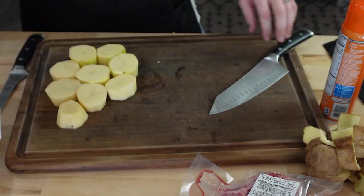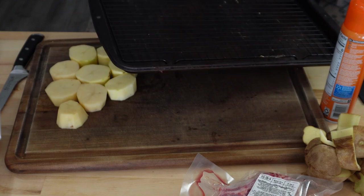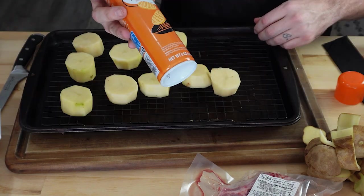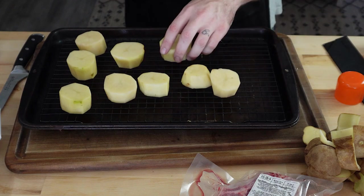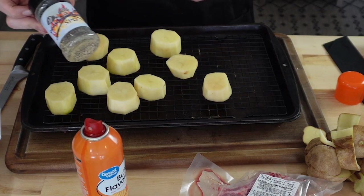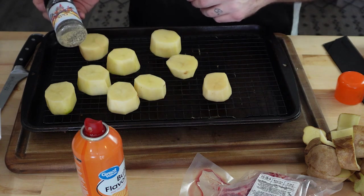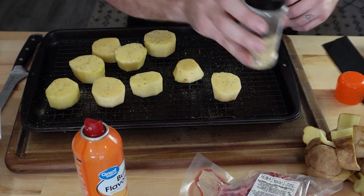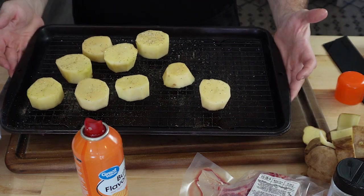I'm going to call that good. What I'm going to do with those potatoes is put them on this tray. I'm going to use some cooking spray — this is just butter flavor — just to get a little moisture on them. And then I'm going to do some salt, pepper, and garlic. And I'm going to throw these on the smoker.